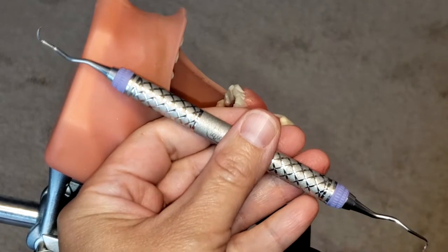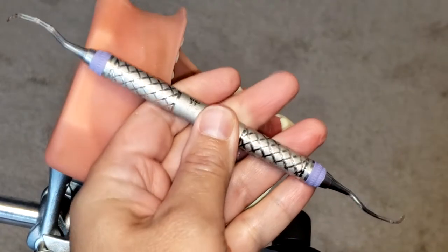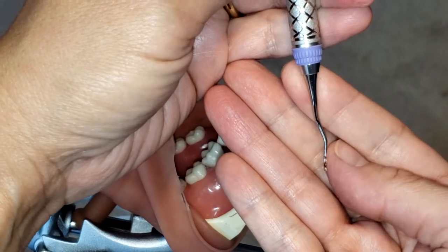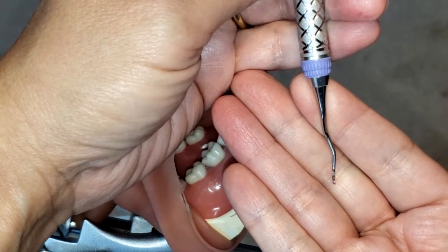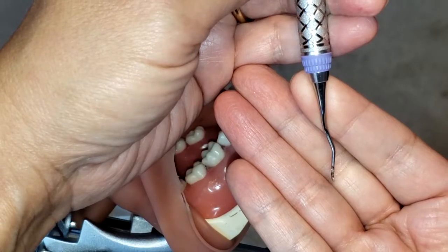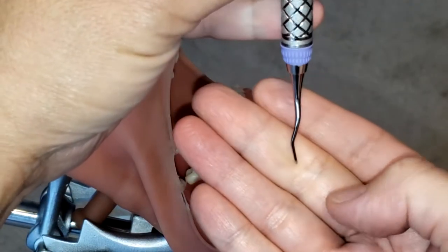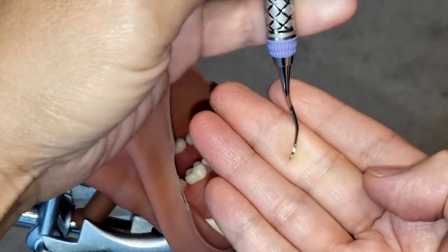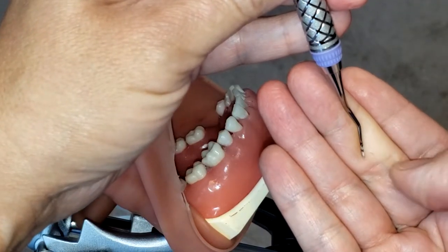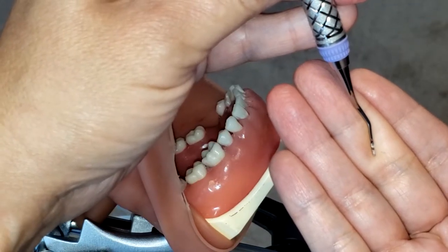It is a periodontal instrument so it is to be used subgingivally, and again this is a curette so it has one cutting edge. If you take a closer look you see that the face tilts at approximately a 70 degree angle to the lower shank, which helps to identify the cutting edge. Also because it is curved, it has a rounded toe and a rounded back — the cutting edges and rounded toe enhance adaptation to rounded root surfaces, root concavities, and furcation areas.